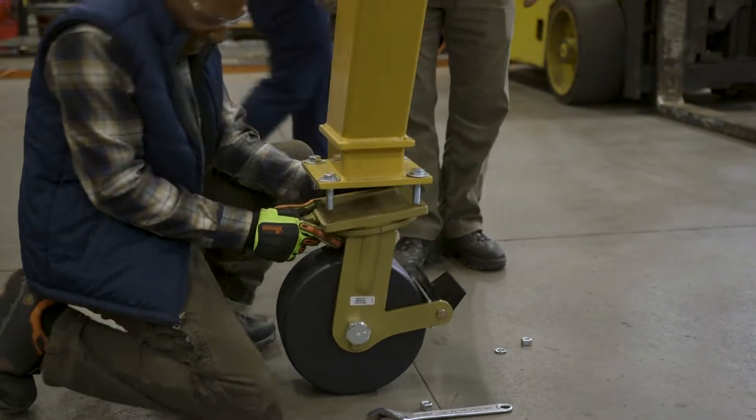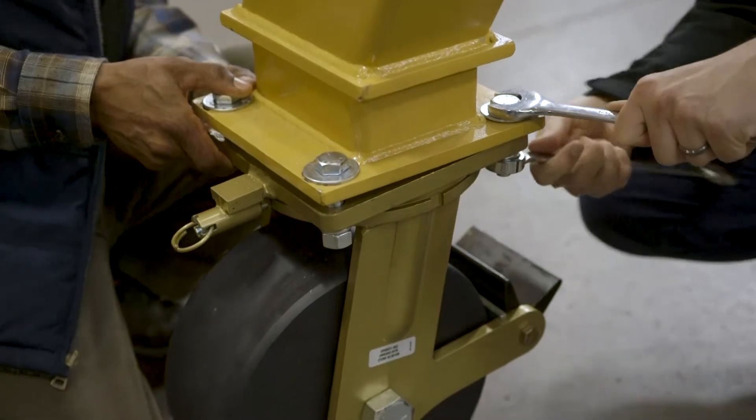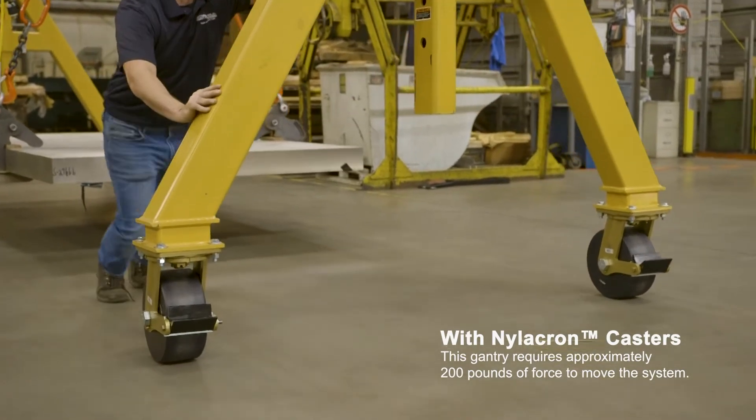With the new wheels, rather than taking four guys and having five percent of the load to be able to move it, we're down to about one percent of the load. You're talking 100 to 200 pounds to be able to push a 20,000 pound plate.